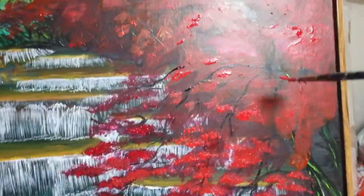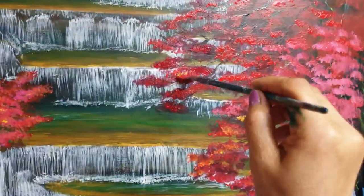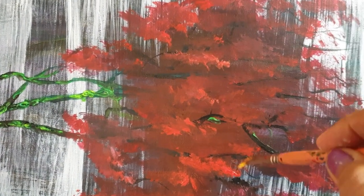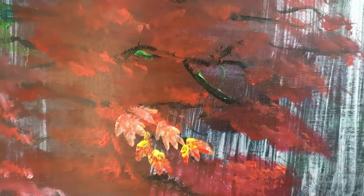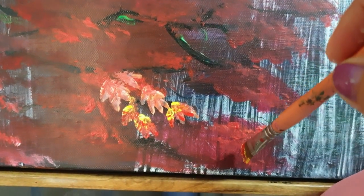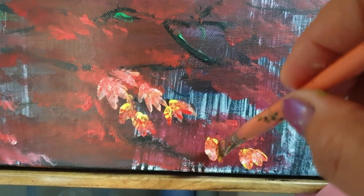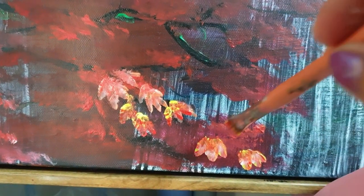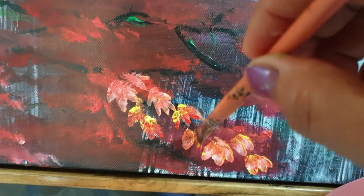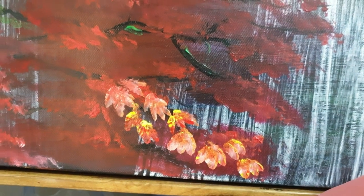Alright, guys — the final picture is almost done! This canvas has been painted over multiple times, but at last this is its final appearance. I want to thank all our subscribers, especially those who shared on their Facebook accounts. Thank you so much, and to those who have been long-time members of the YouTube community supporting me — thank you! You are all part of my journey. It's all been worth it!